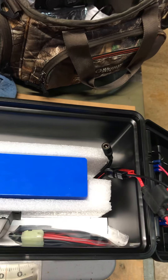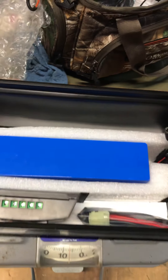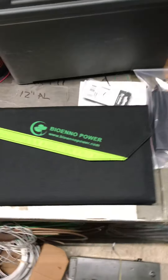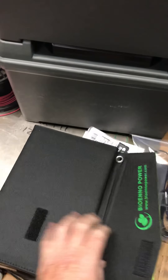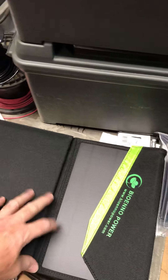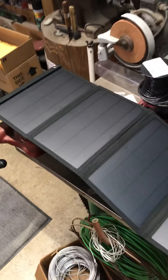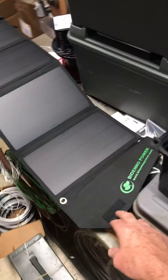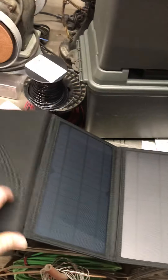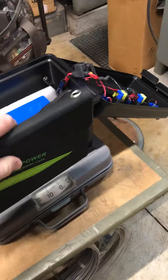This is the charging port that goes straight to the solar panel. The AC charger connector just plugs right into that port. If I want to charge with the solar charger, I've got this Bio Inno solar charger — see if I can do this with one hand — this thing folds out. There we go. It folds up nice and compact, and this is a 28-watt solar panel.